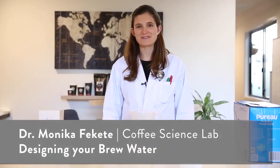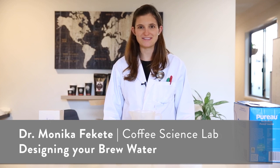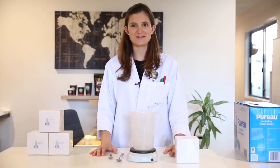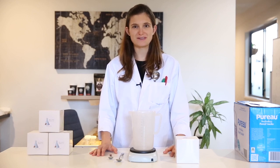Hi, I'm Monica. I'm from Coffee Science Lab in Melbourne. Today I'm here at Wolf Coffee Roasters, and I would like to show you how to design and create your brew water using mineral concentrates.